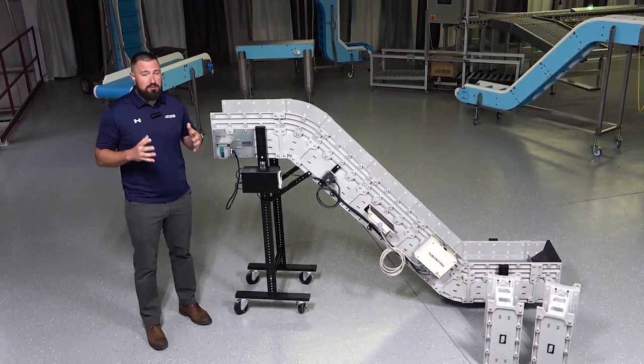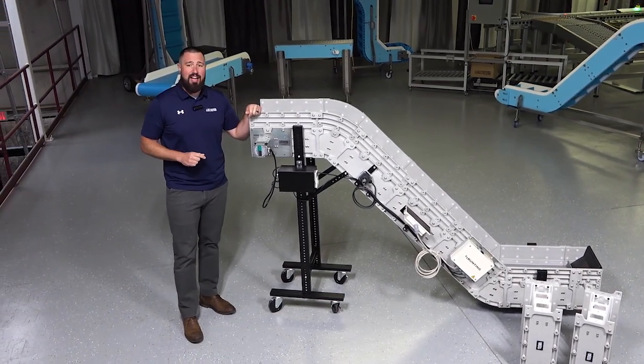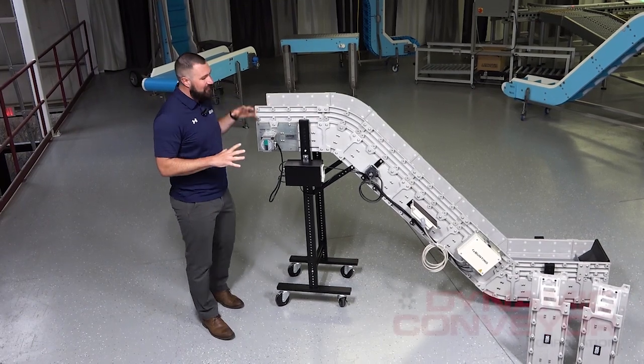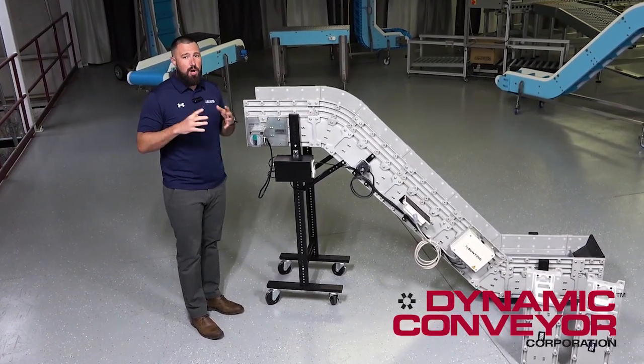The thing we're most proud of with this particular line is its modularity. That's the name of the game for this particular line, and what I mean by that is this conveyor right here can be reconfigured, repurposed, and reused in multiple different ways.